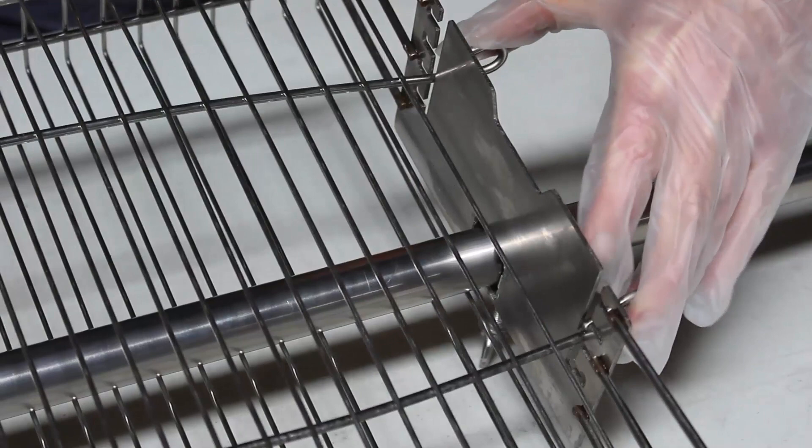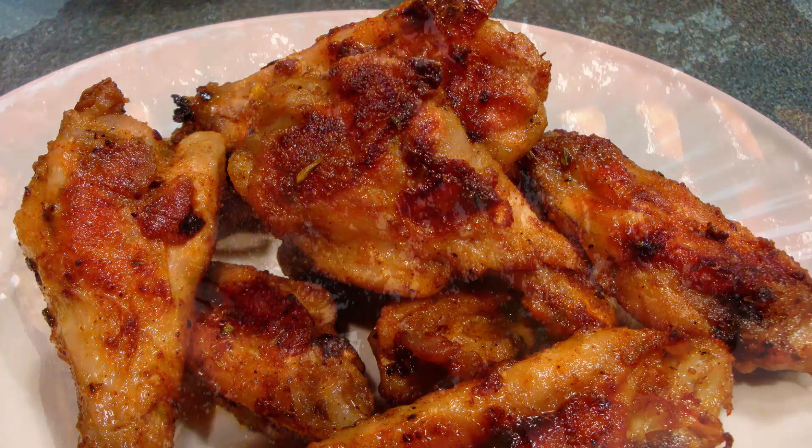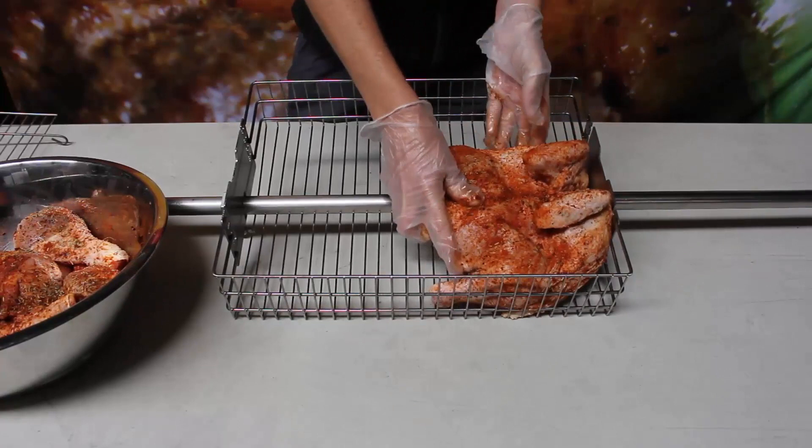This multi-use basket is great for cooking anything from vegetables to chicken — anything that you can't put a skewer through. So for today's demonstration, I've got a split chicken.